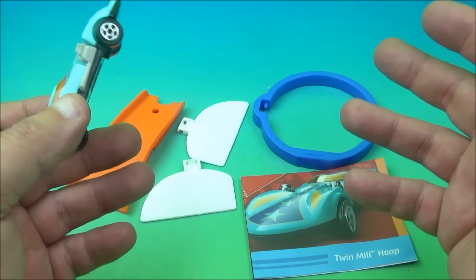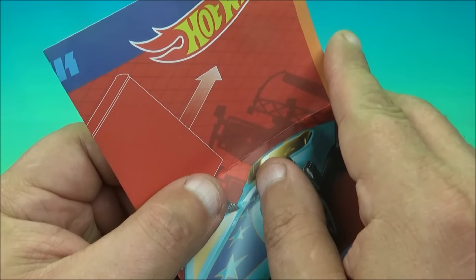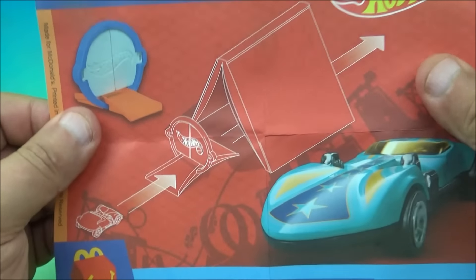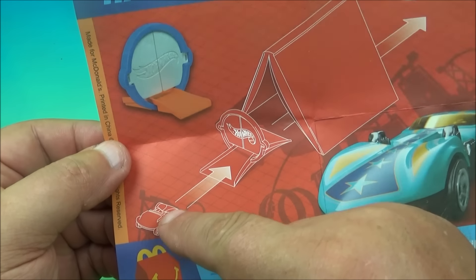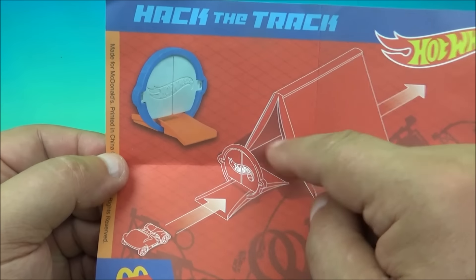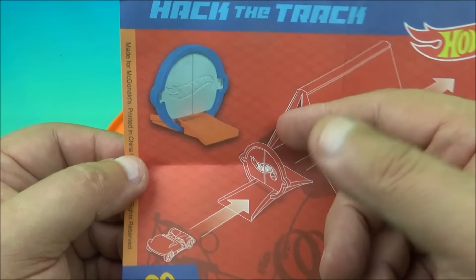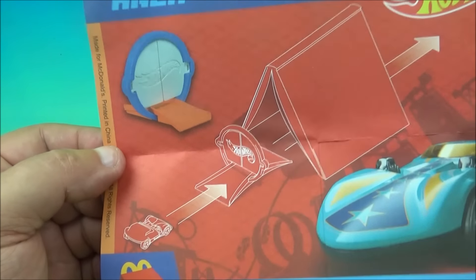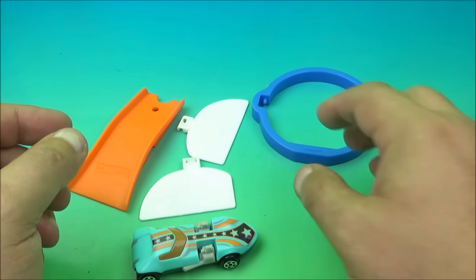It comes with a few other little goodies, including some instructions. We'll pop this open and give you a quick look. Inside it just shows you how it's supposed to function — you take your car and run it through there. I guess you could put a tent over it or something. That's what it's supposed to look like when you get it all put together. Instructions are always helpful.